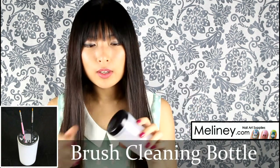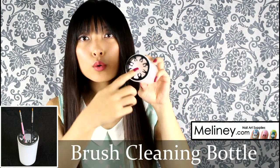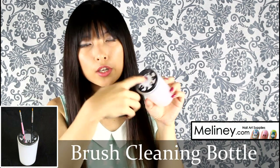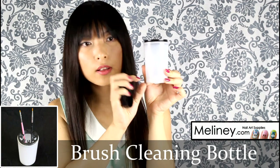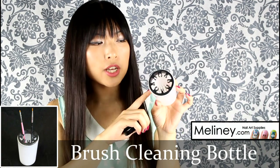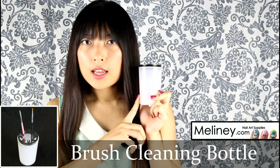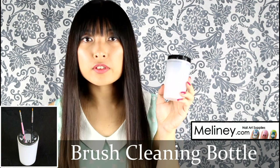The next thing is this brush cleaner bottle. When you unscrew the cap, inside there are little holders — different sized clips to hold your nail art brushes. You face the brush down into the bottom of the container, which has little ridges on the inside. Fill the liquid up to about this level and use the ridges to help clean the nail polish off the brush. This bottle is also acetone safe, and when not in use, the cap prevents the nail polish remover from evaporating.